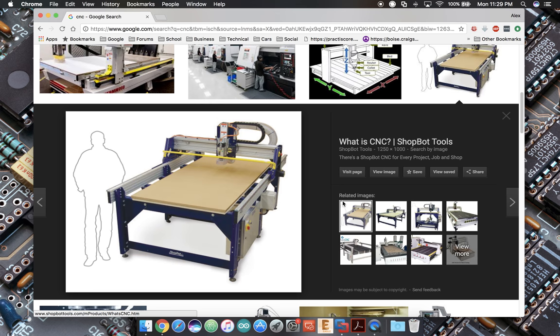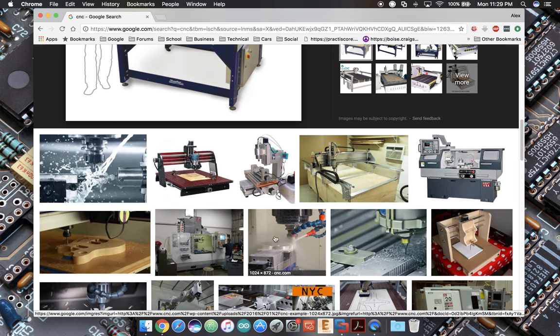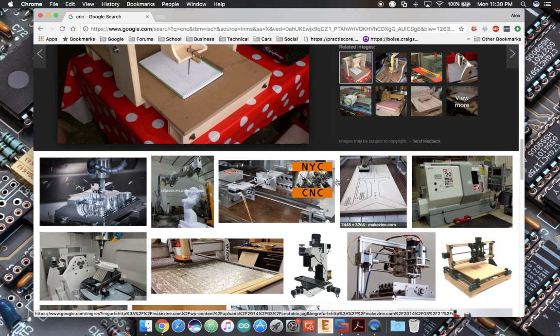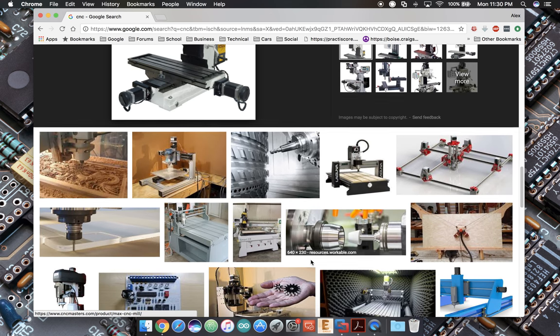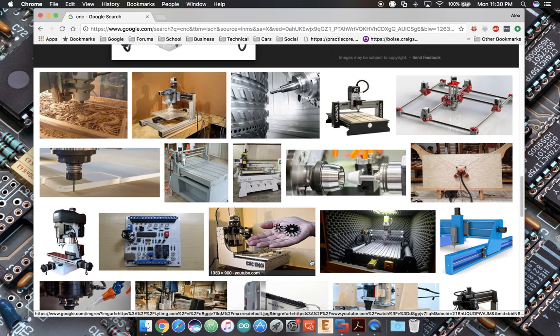Right here we've got a ShopBot — that's a kind of mid to larger home CNC. And if you go down even further we've got some little MDF type thing, and here's a little mini mill type thing that's been CNC'd. So obviously there's a lot of cool stuff out there.